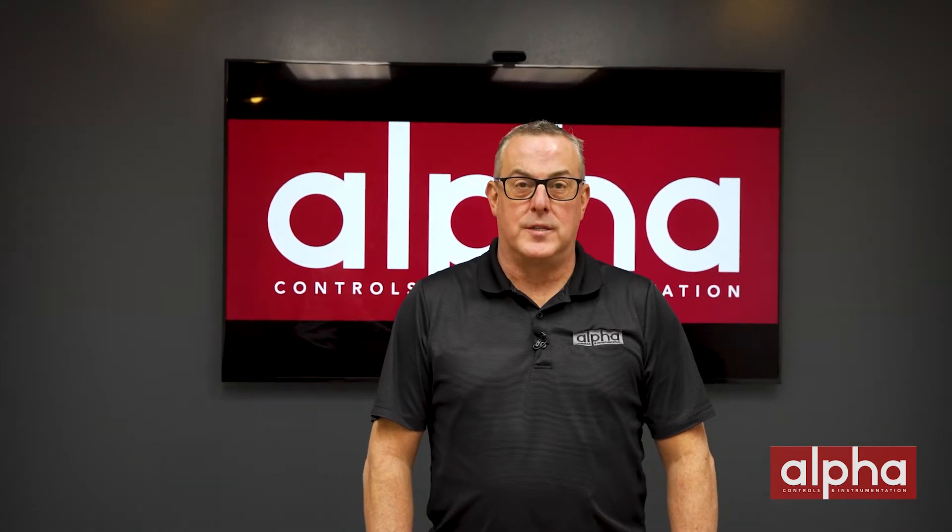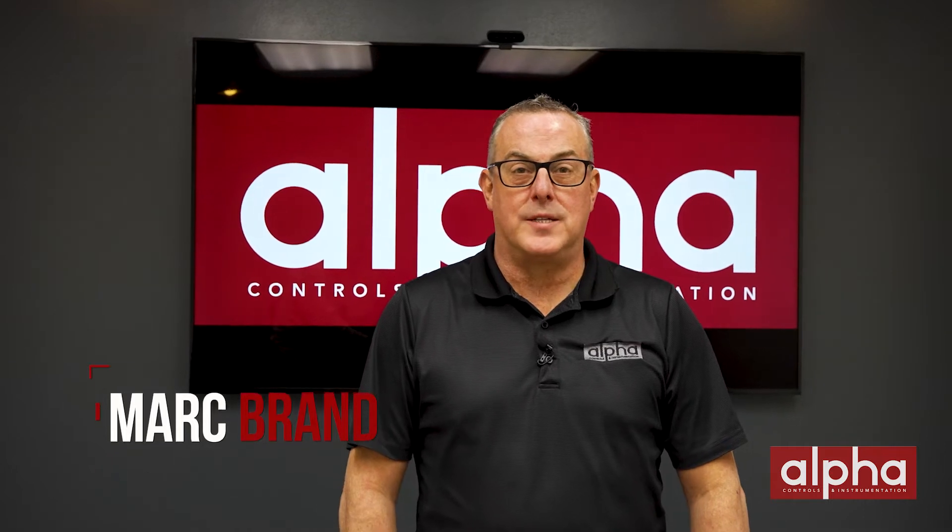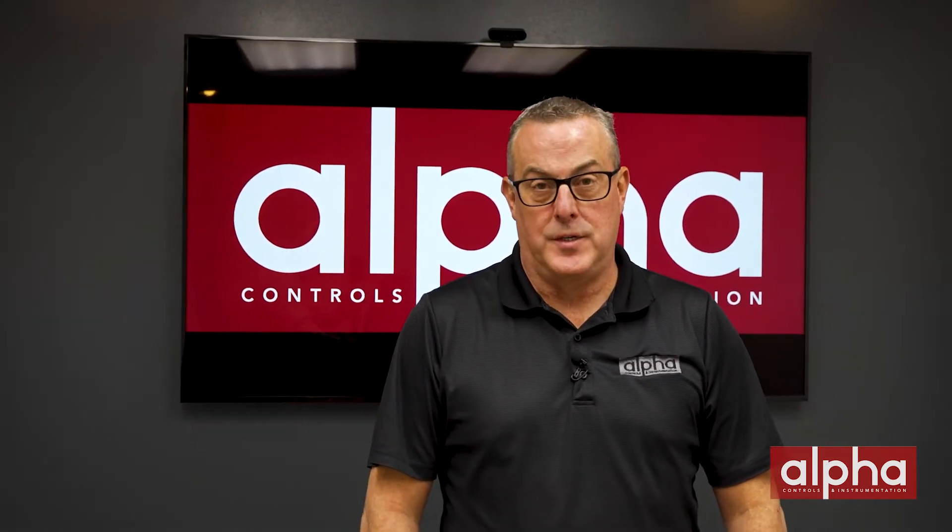Welcome back to another episode of Brands Brands. I'm Mark Brand from Alpha Controls, one of Canada's leading suppliers of sensing, measuring, and controlling instrumentation for a variety of different industries.